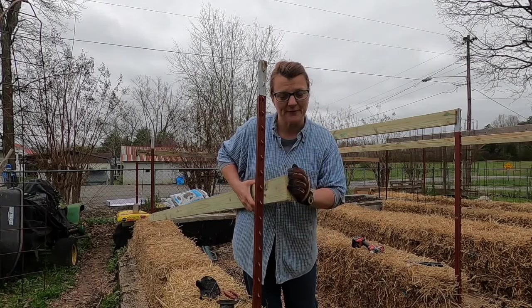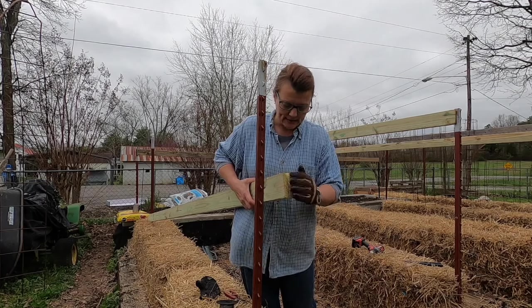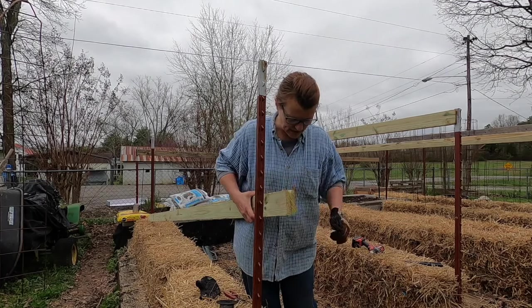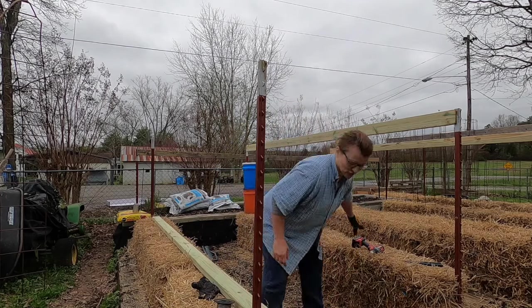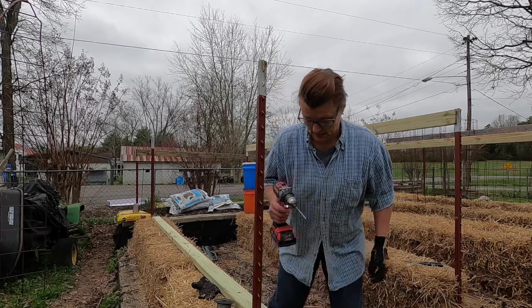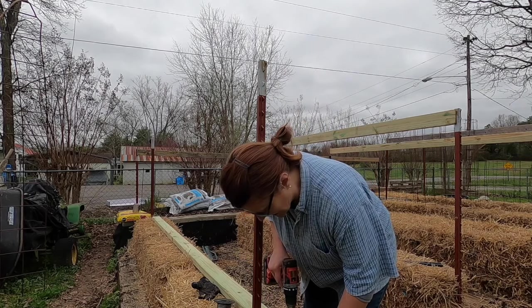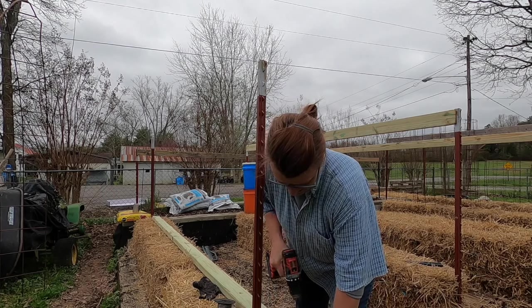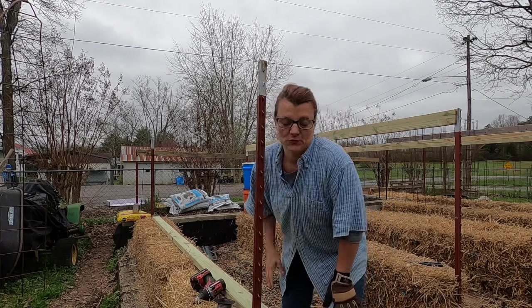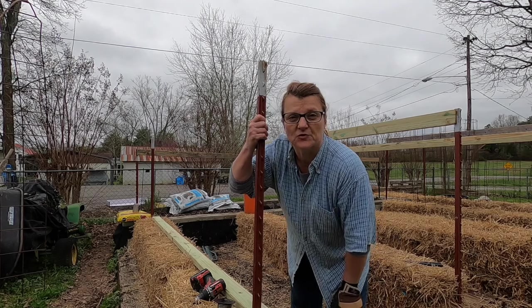I'm drilling a hole through the side of the board, and that's where I'm going to run my wire through to support it on the post.